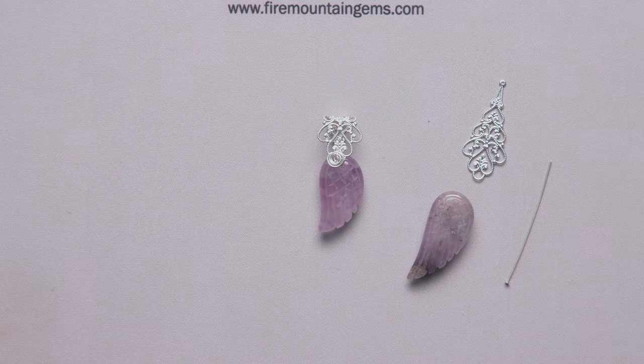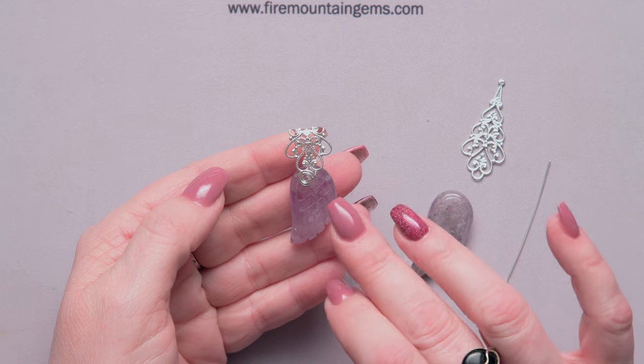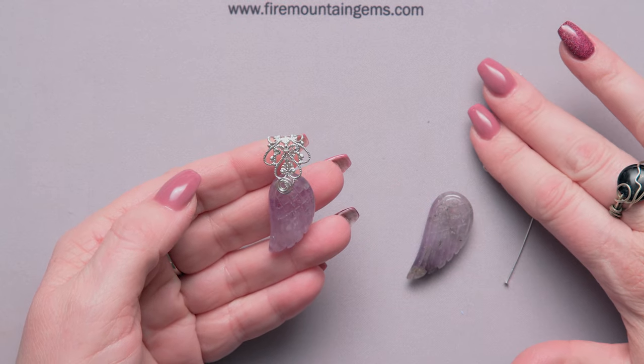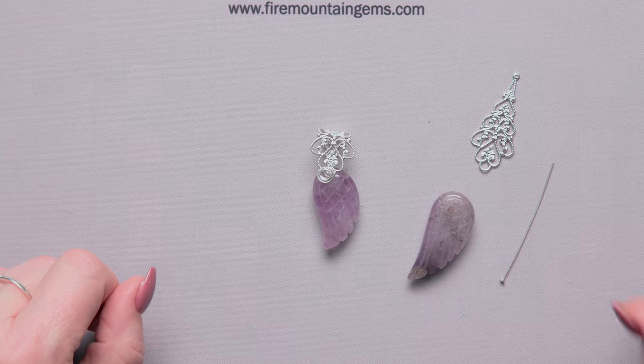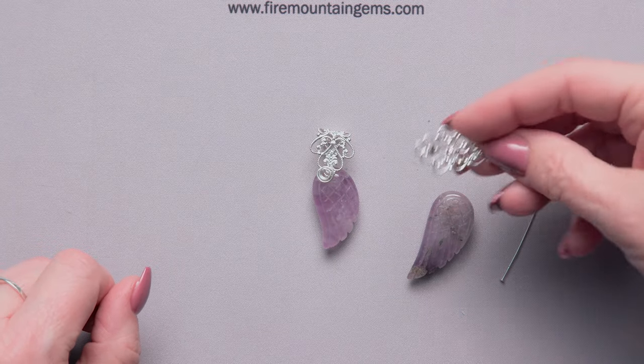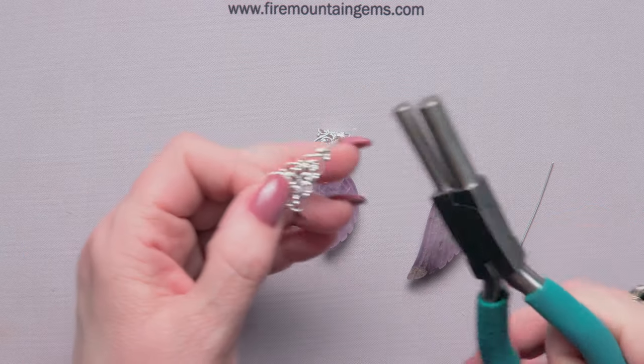In this really unique fold over bail, you can use all kinds of different components. Here I have this little chandelier component — it just needs to be thin and malleable. First I'm going to take my component and some mandrel pliers — these are Weber mandrel pliers.